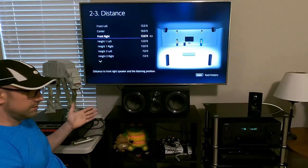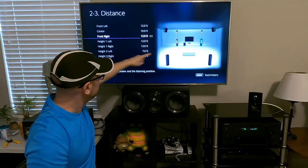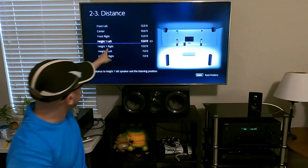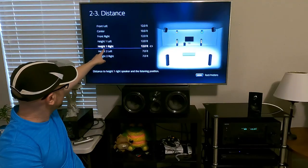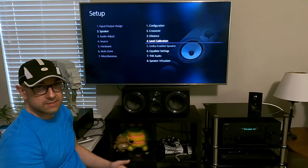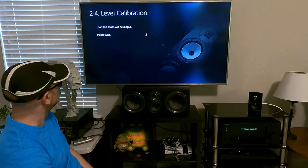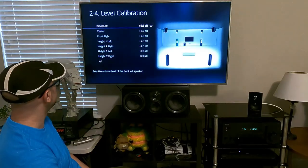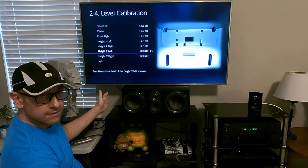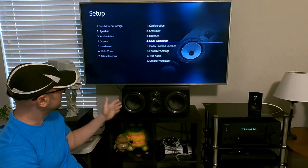Here's your distance. Find a tape measure and measure from your couch — for example, from the couch to the right speaker is 12 feet, then through height 1 left, height 1 right, height 2 left, and so on. It's very important to set the distance, so make sure you do that. Level calibration is where you set the volume for each speaker — it's going to get loud. Make sure you spend some time and set it.